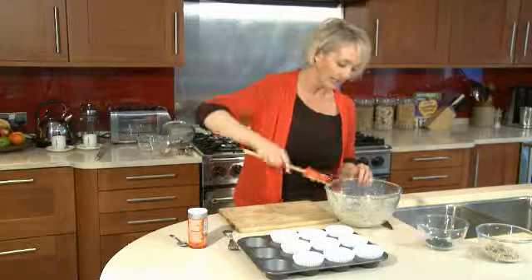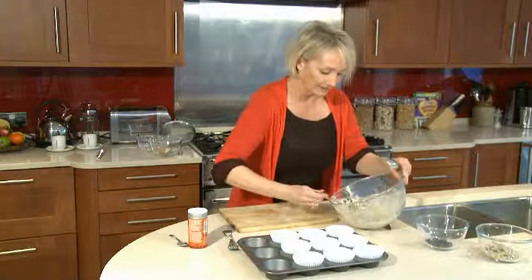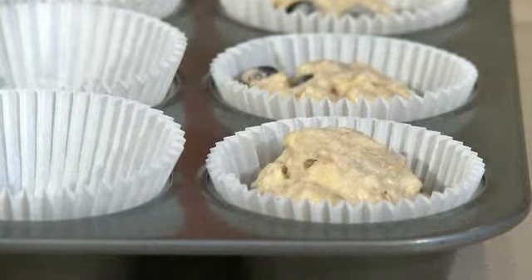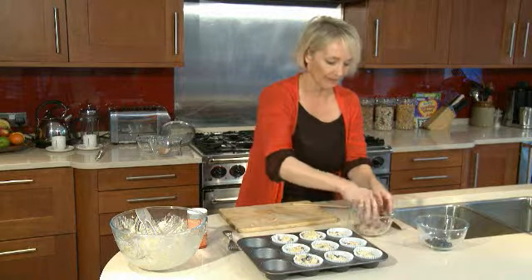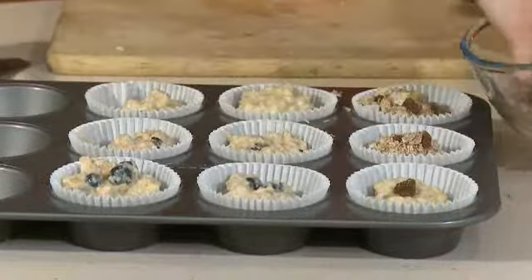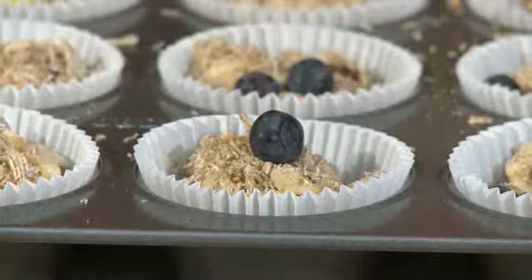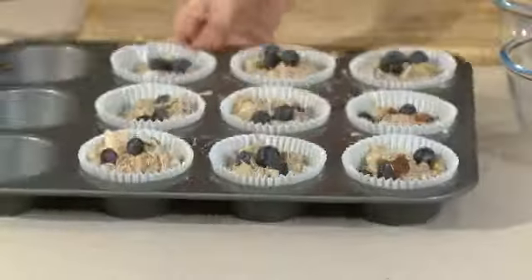So I'm going to now just spoon this mixture into the wells. It's important that you don't overfill them. You want to get some more Shredded Wheat Fruitful and just sprinkle that over the top. They're ready to go in — they take around about 20 minutes.